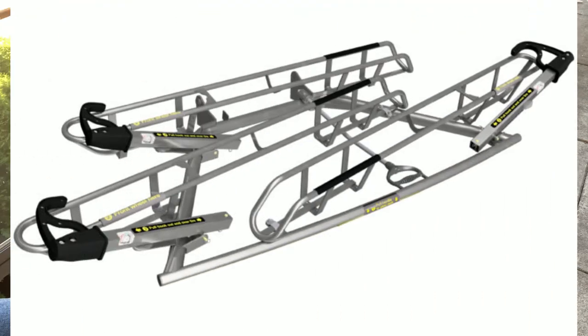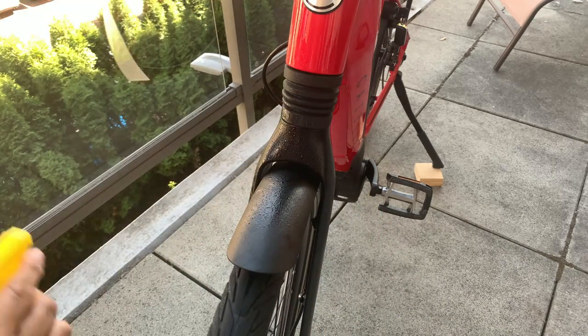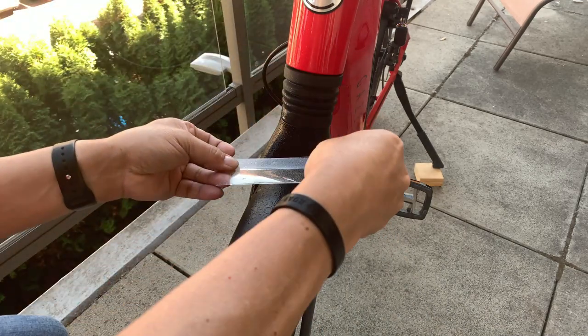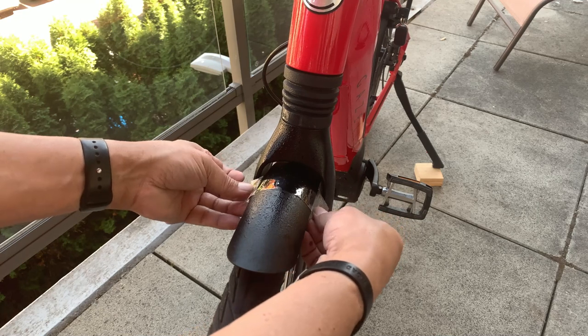Transit racks will have adjustable arms that fold up to secure the front wheel and hold it in place. Rack manufacturers recommend that the rubber clamp is placed as close to the head tube as possible. For Gazelle owners this will mean placing it on the fender where it can mar — if that's something that will bother you.